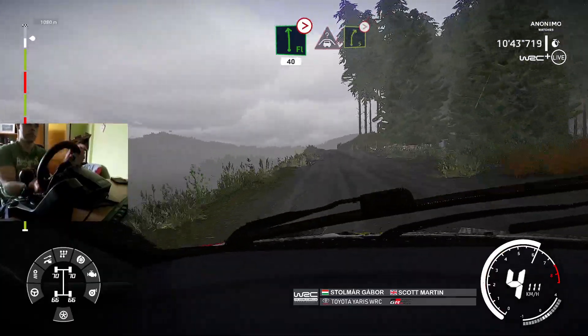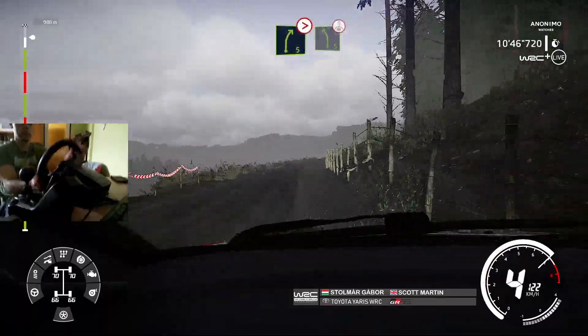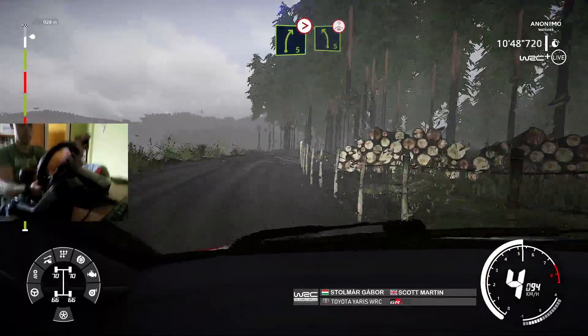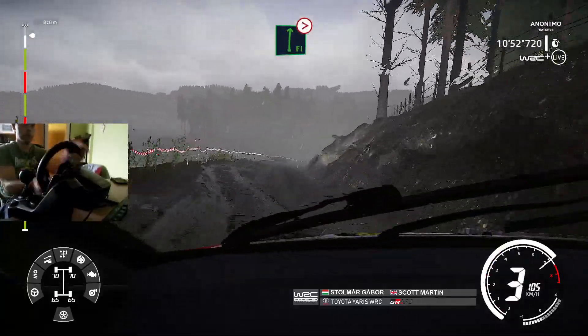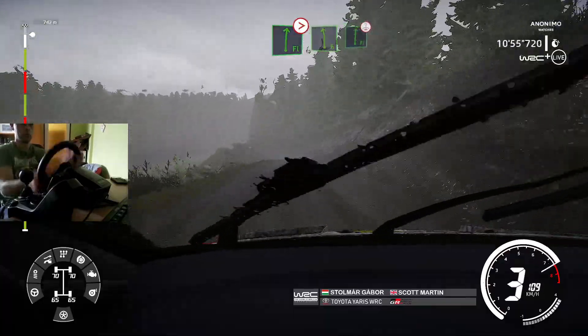Crest, into right 5, long, tightens. Into left 5, over crest. And right 5, and right 5, tightens, 4, opens, over bump. Into left 6, into flat right, keep middle, over crest.